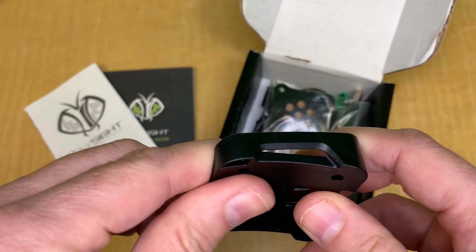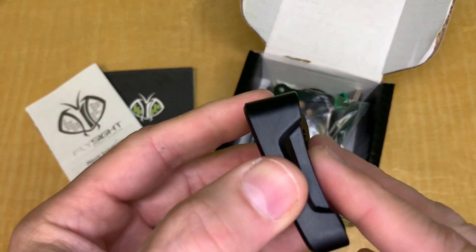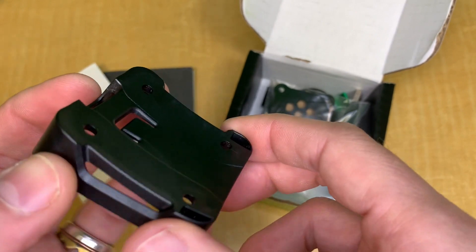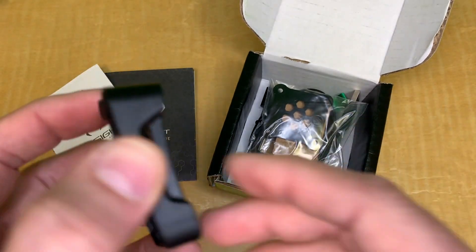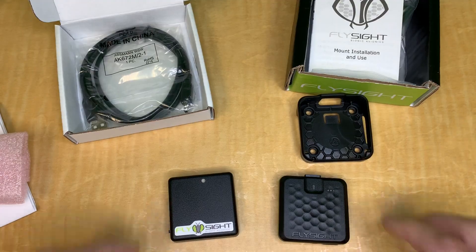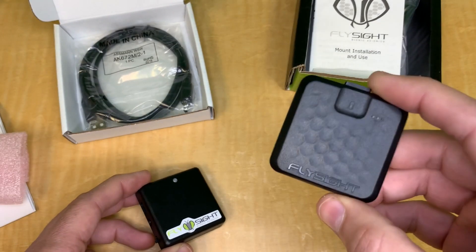The bottom curve of the new mount is 110 degrees, which fits most helmets. Unfortunately it wasn't possible to produce mounts for different curvatures, but they're working on a 3D-printed spacer that goes between the bottom of the mount and your helmet shell to match different curvatures — that's coming in the near future. In the meantime, it works with 110-degree curvature helmets. For reviewing data, you can use the same applications you used with the Flysight 1.